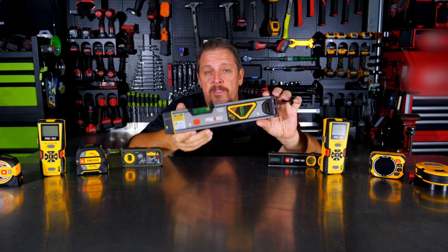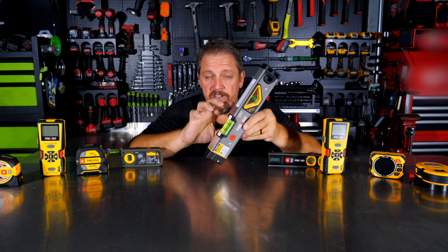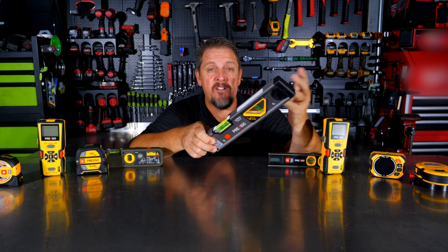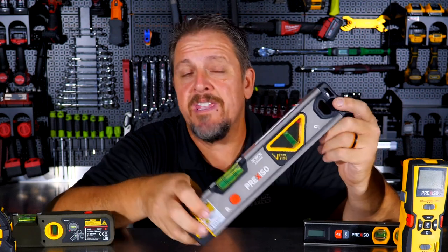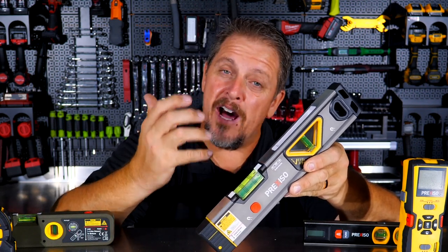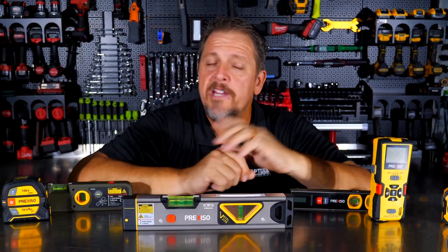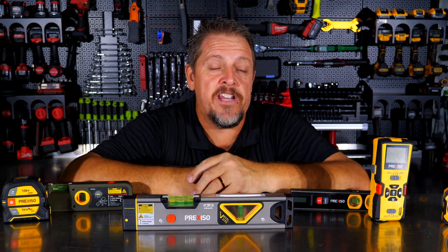There's not a lot left to talk about with the Prexiso 2-in-1 laser spirit level, but the simplicity and the price point really make this stand out, and we love the illumination factor. Check it out for yourselves — you can find it on Amazon, easy to purchase, probably get it within a day or two for less than 40 bucks. It's hard to beat that. Be sure to follow us on Instagram, Facebook, Twitter, and TikTok, and hit that like and subscribe button if you haven't done so already.